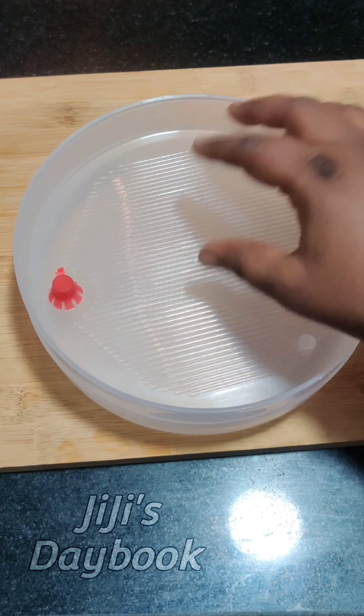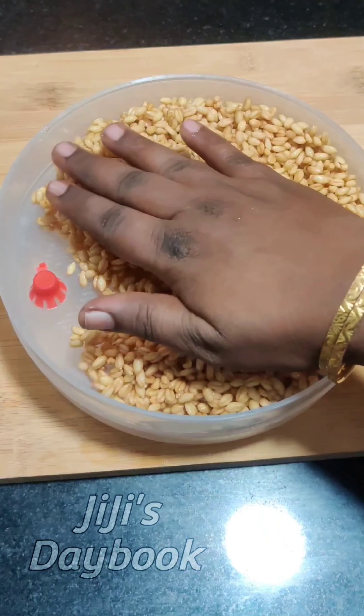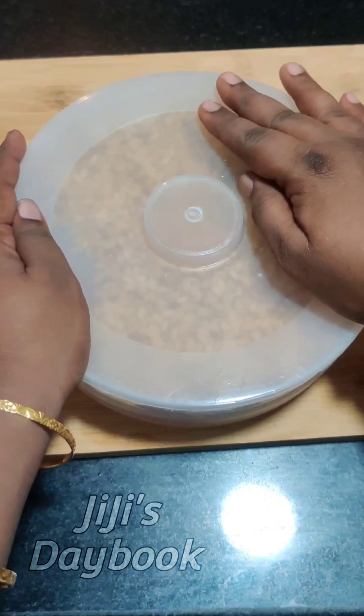We put it in to soak. The food is very good and it is a good food. It takes 24 hours.